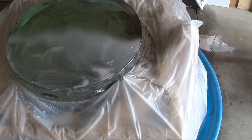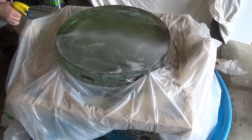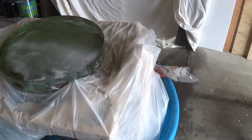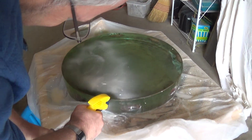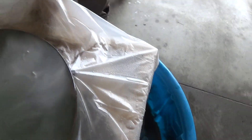Can I suggest doing the sides all the way around first? Because when we tip it — kind of like that. That's very good. Now let's tip it.